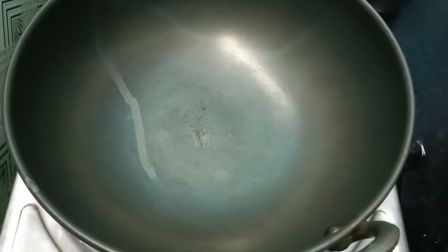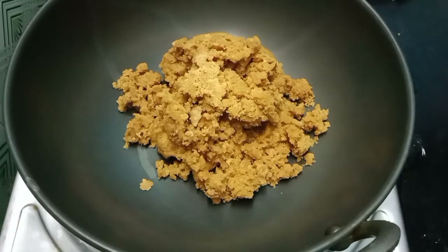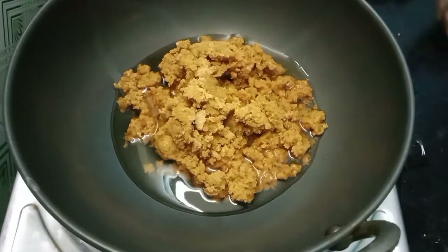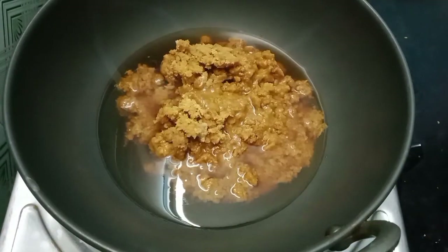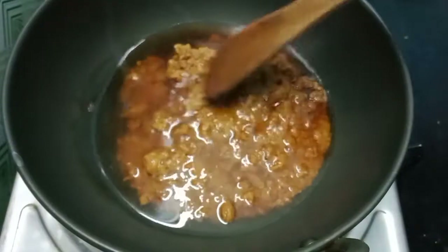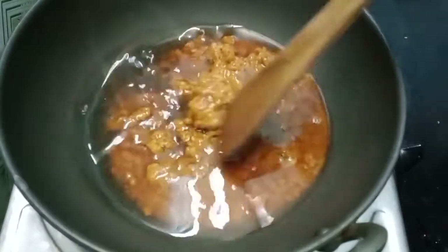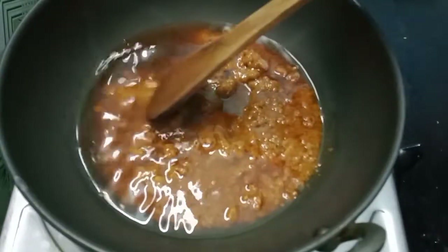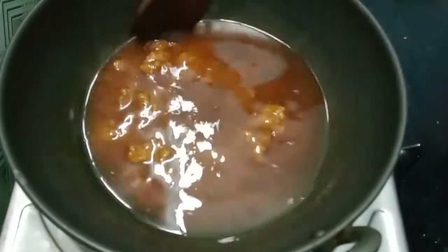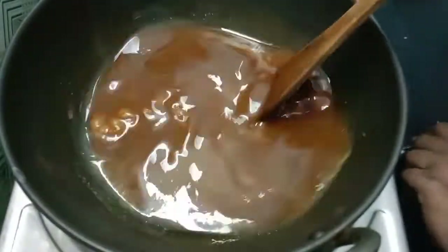Now we are going to make these two potatoes.